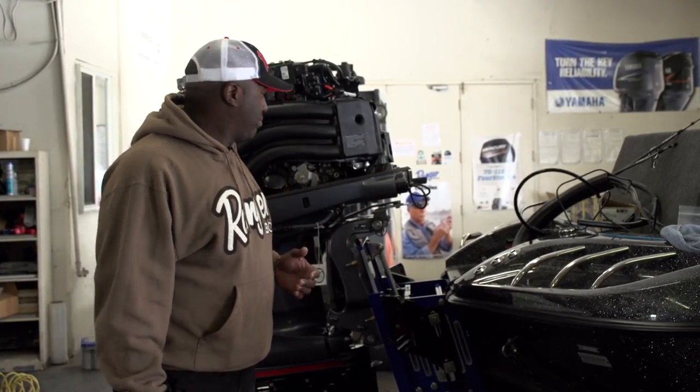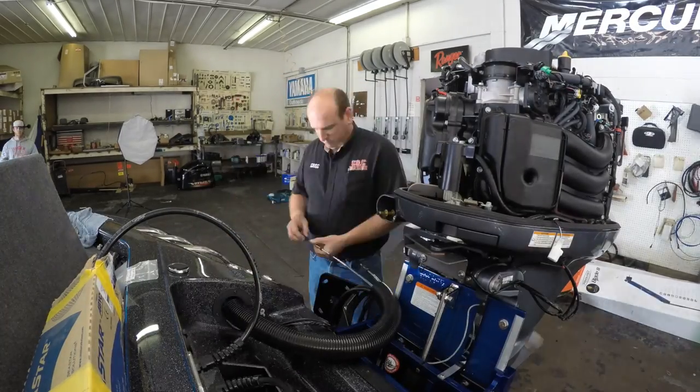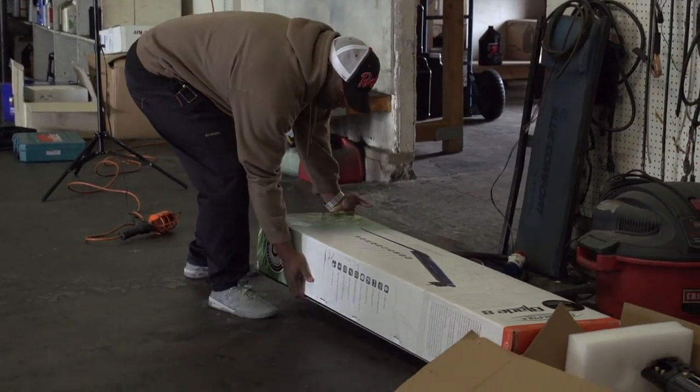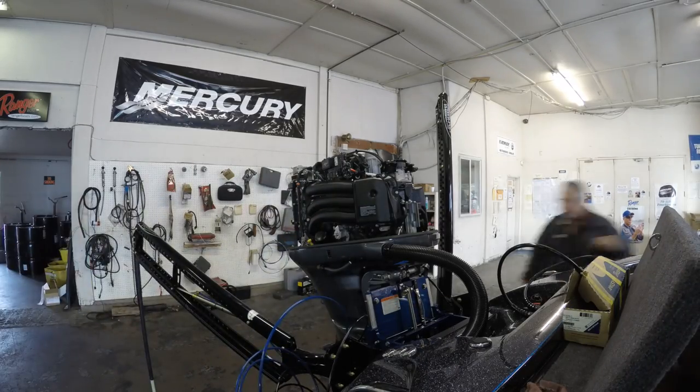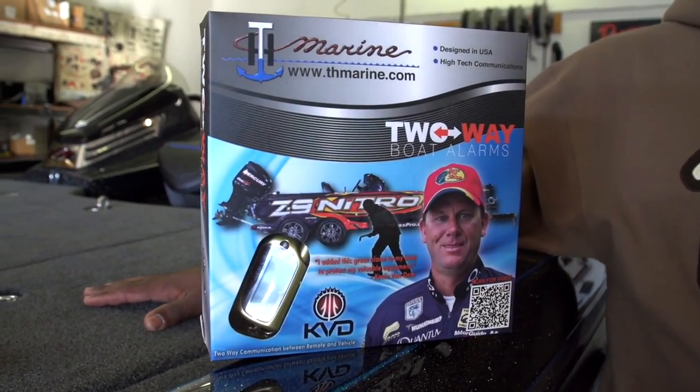Now we're getting the motor mounted to the Bob's jack plate. With the jack plate installed, power pole brackets installed, and motor installed, it's time for the wiring and to install the power poles. That's Kevin VanDam — you've got to have something Kevin VanDam in your boat. He and T&H Marine have come together to create a two-way boat alarm, which is great for keeping your tackle and gear secure as we travel around the country.